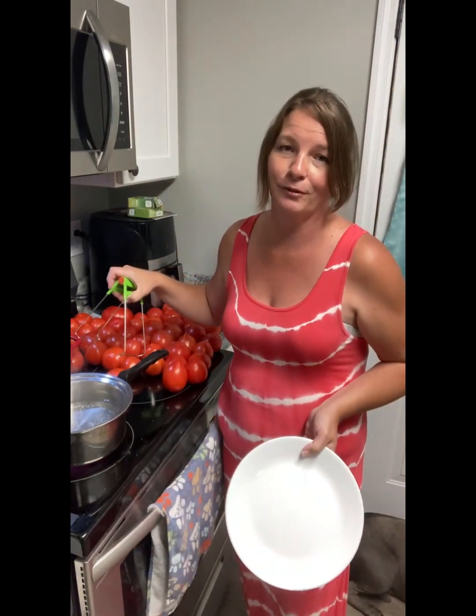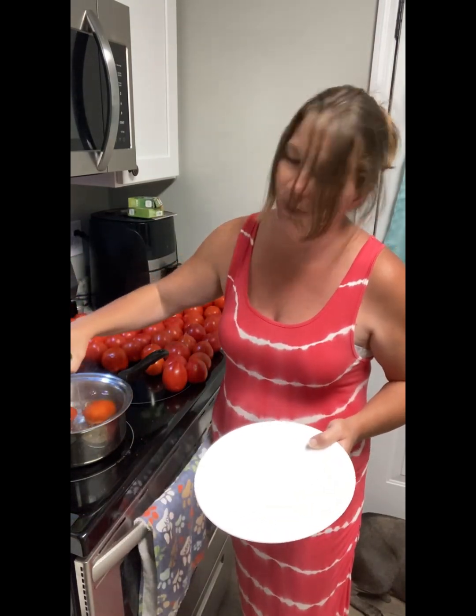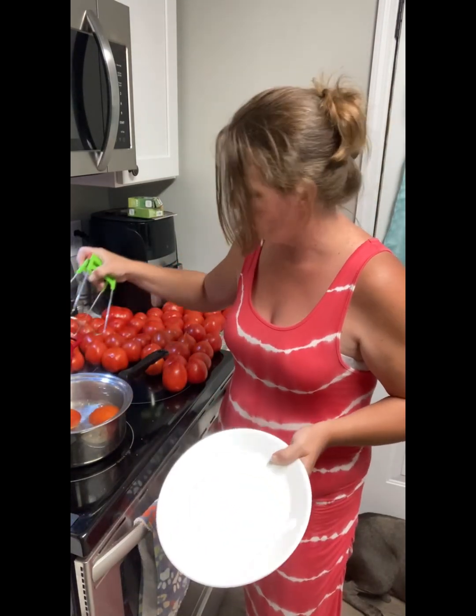I never follow rules to a recipe. A lot of times I either add extra or take away. I'm going to put them in for just a little bit to see if I can kind of blanch them to make the tomatoes let go.